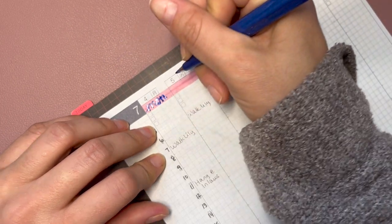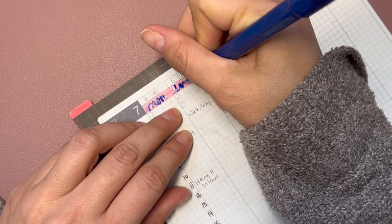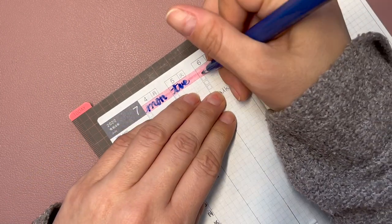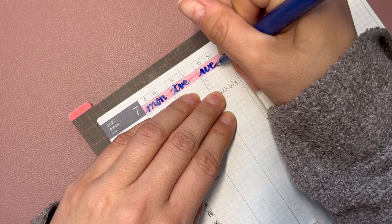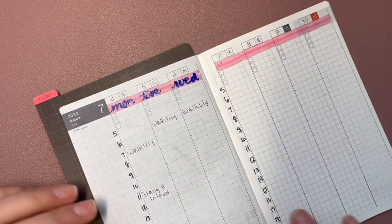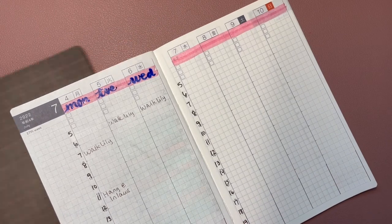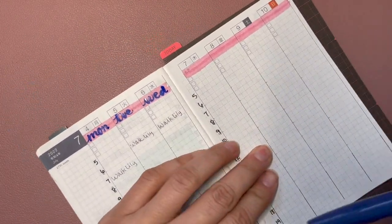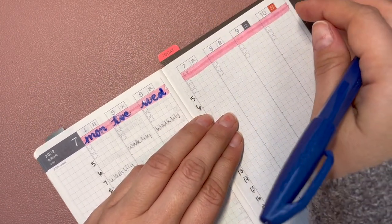I'm a little late with my typical weekly plan with me schedule. I usually try to at least have it uploaded by Tuesday. Not so good at multitasking! This blue almost looks like a violet more so than a true blue.